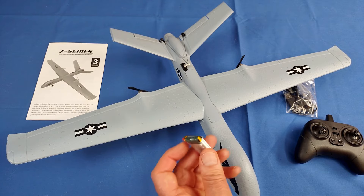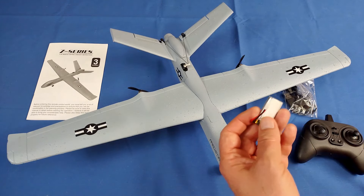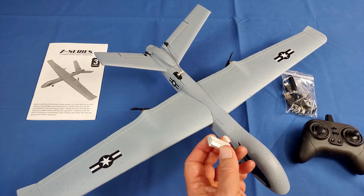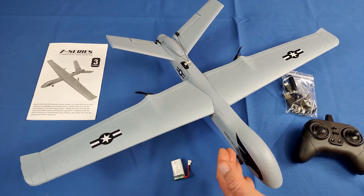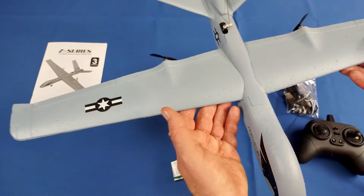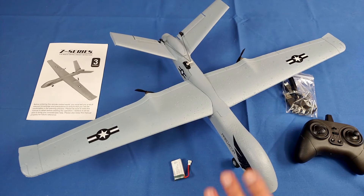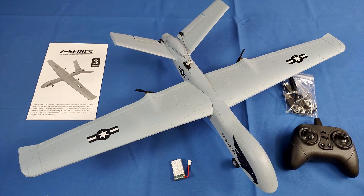This is powered by a 3.7-volt, 600 milliamp-hour battery. You get either two or three batteries depending on which bundle you choose — it only costs a few more dollars for the third. The battery is supposed to give up to 20 minutes of flight time, which I find hard to believe for powered flight. You can probably achieve that slope-soaring, since these are large wings on a very lightweight 90-gram aircraft. I'd estimate about 10 to 12 minutes of normal powered flight.